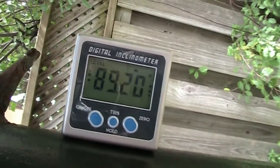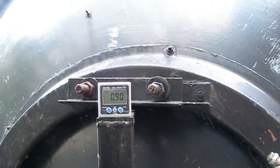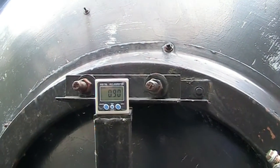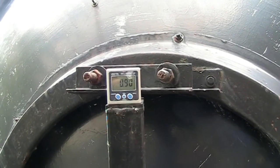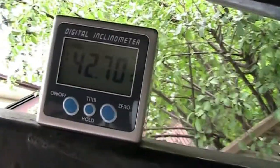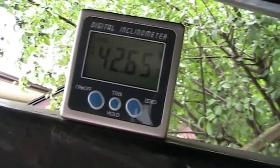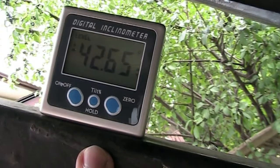It says 89.20. Another spot that might be important is right about there at the top of that arc, just to make sure it's 90 degrees — and it is right on 90 degrees there too. Having it up on this, I definitely have it at 42 all the way up the arc, varying between 60 and 80.